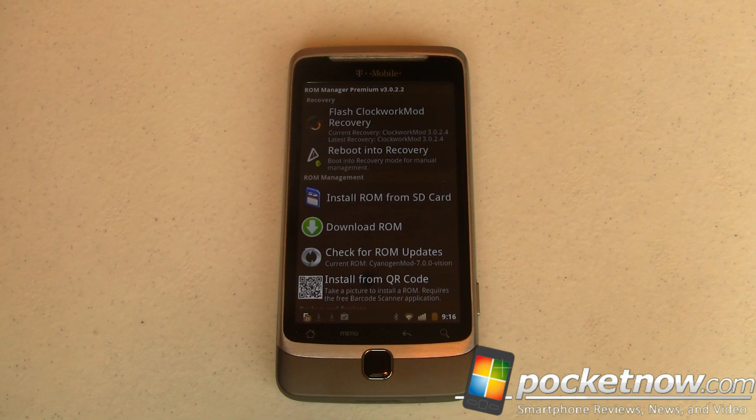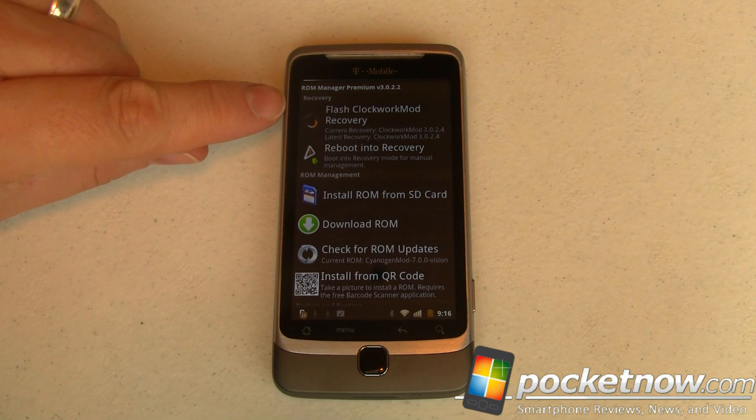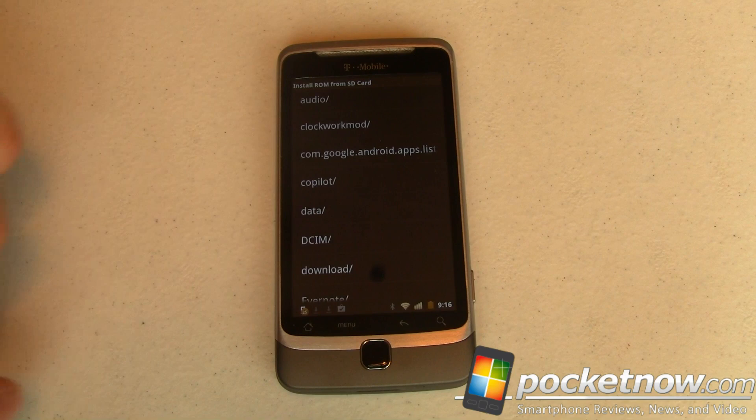First of all, this ROM is very, very experimental — it's not even the right resolution, all kinds of fun stuff. But I haven't seen it yet, you haven't seen it yet, so let's go ahead and look. I've fired up ROM Manager Premium and I'm going to install a ROM from SD card. I've already downloaded it to this device, so it should be in the download folder.